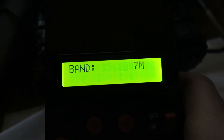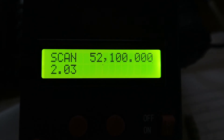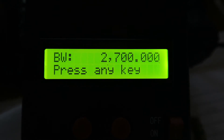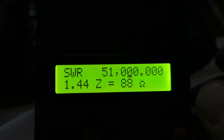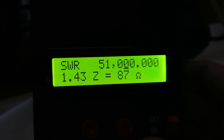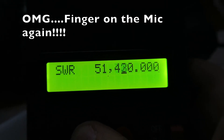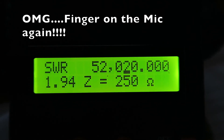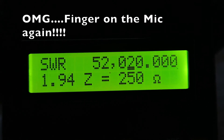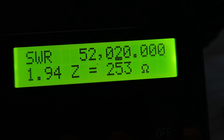This meter is horrible to use - you just gotta keep hitting the band button until you get to six meters. Scanning it now. At 51 MHz I'm getting a 1.41 SWR. In the middle of the band it's almost 2 to 1 - that's not great. I do have a tuner and I could hook that up, or make a balun for it. Running it through the tuner doesn't seem to help much either.